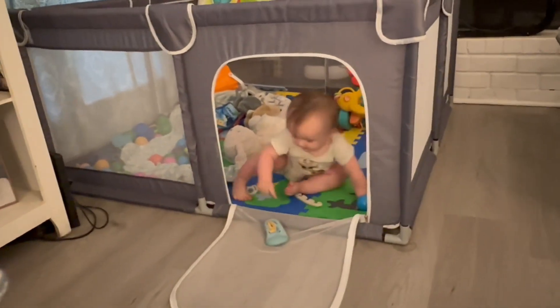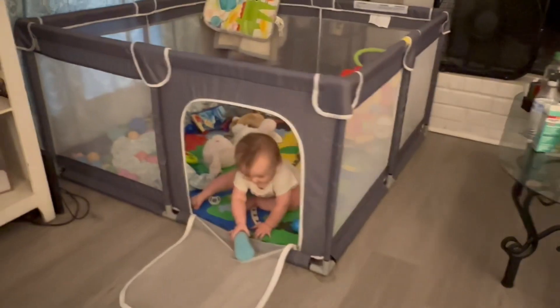It's big enough for you to get inside too, so if you want to kind of play with him in the pen, you can do that. I do highly, highly recommend this. It's been great for me.